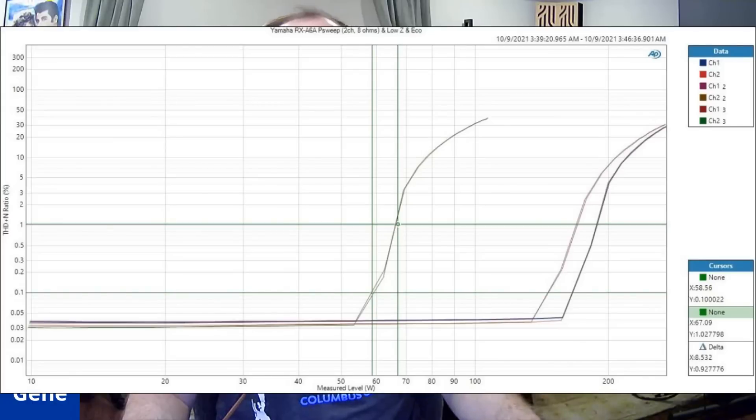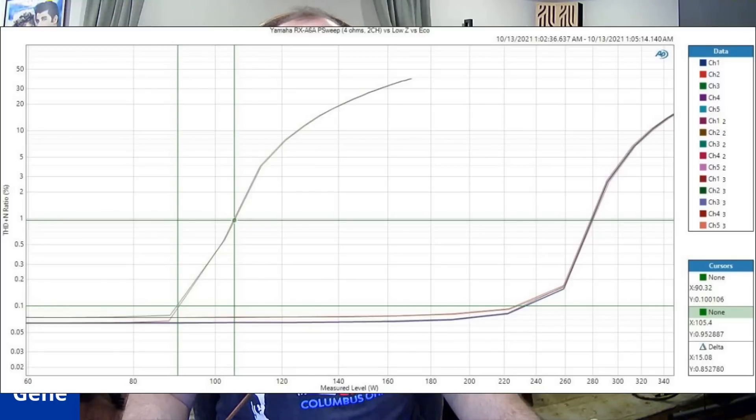I want to show you a couple more graphs comparing ECO mode versus the low impedance setting. The most power you get is with ECO mode off and the impedance selector set to high — that's the rightmost curve on the graph and the default setting you should always use. The low impedance setting shifts that curve left. ECO mode completely destroys your power, dropping you down to 58 watts with just two channels driven. With 4-ohm two-channel loads, ECO mode crushed power from 230 watts down to about 90–105 watts at 1% distortion.